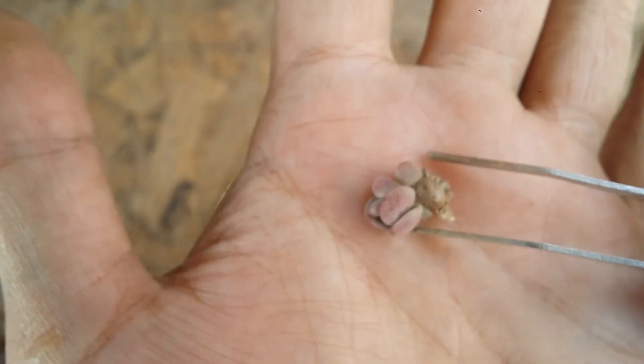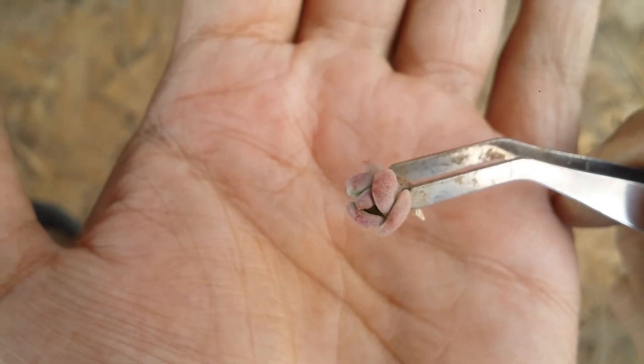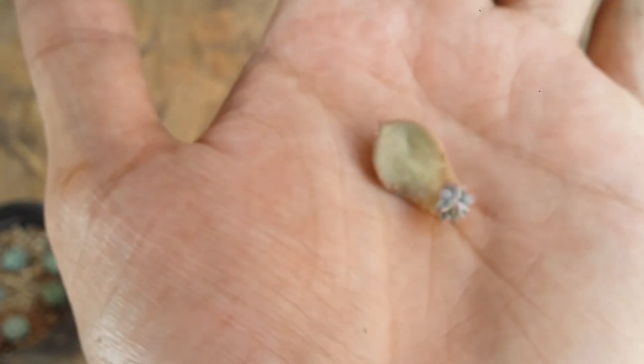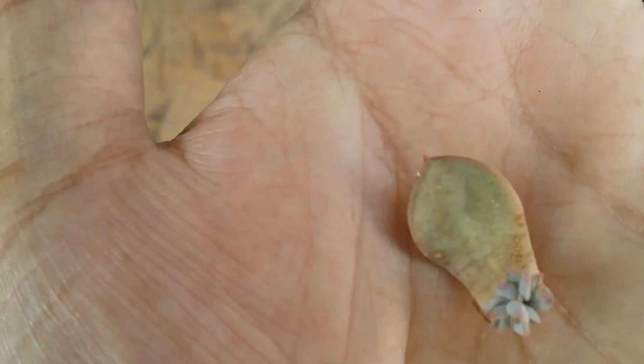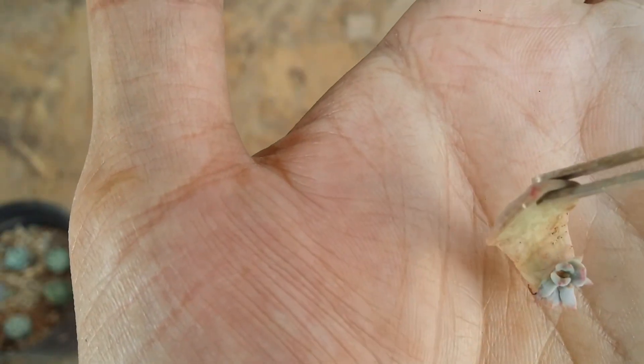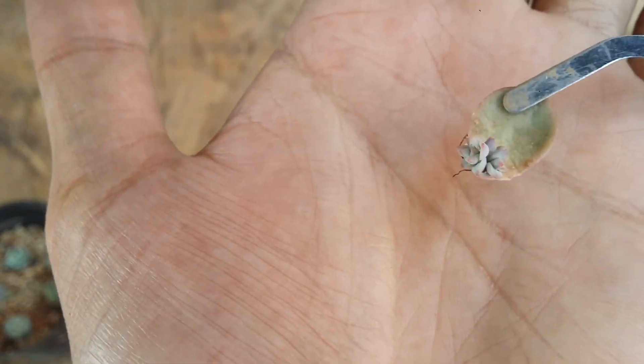Do not water a pup like this because it does not have roots — if you water it, most probably this pup will get rotted. And the next one over here — as you can see, this mother leaf has around three pups on a single leaf! So yes, at times you might get lucky — rather than getting one pup, you might end up getting three pups like this. It has some roots and looks really healthy.